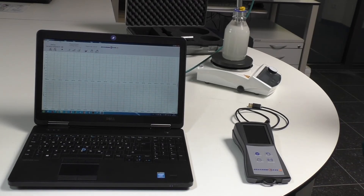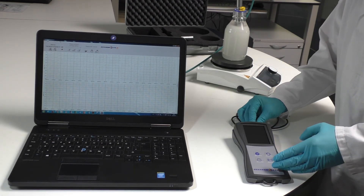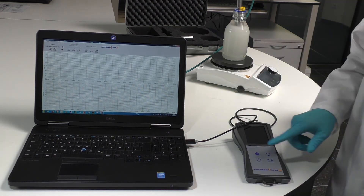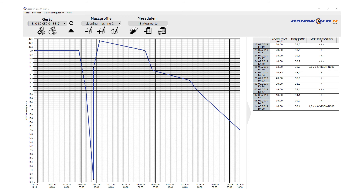The provided user-friendly Zestron i-Mobile PC software can easily be connected to the device via the black USB cable. The software provides several functions to you, such as data transfer, user settings, process analysis data, and controller updates.